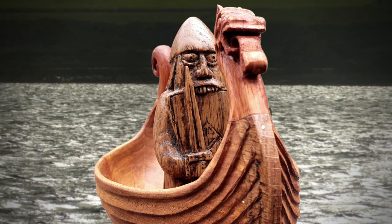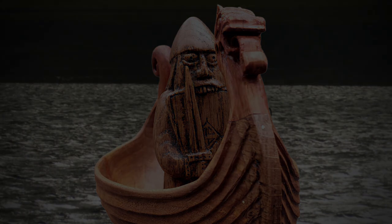Thanks for watching the video. If you want to check out how I made this Viking boat, click on the link, and the little berserker — I've also left a link for that as well. See you next time.